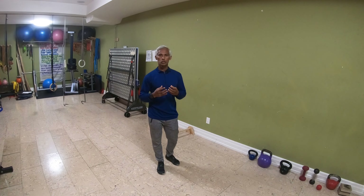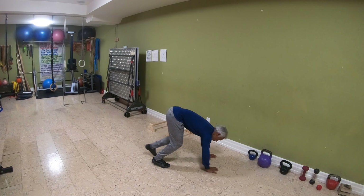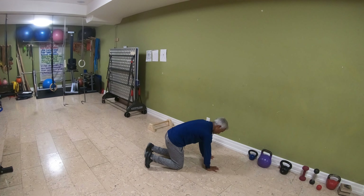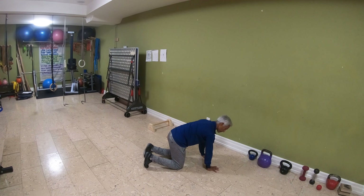Contraction of muscles is going to enhance oxygenation of the muscles and blood flow, so that's crucial. To start this exercise, come down onto your hands and your knees and do a bit of a warm-up by rounding your back and spreading your shoulder blades apart.